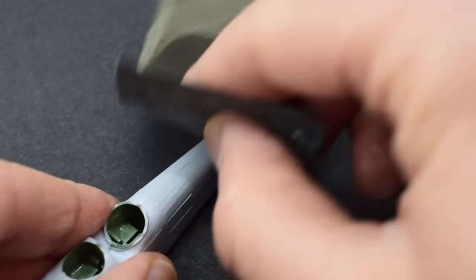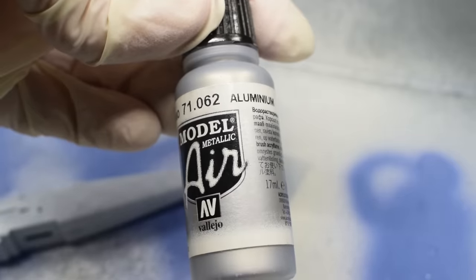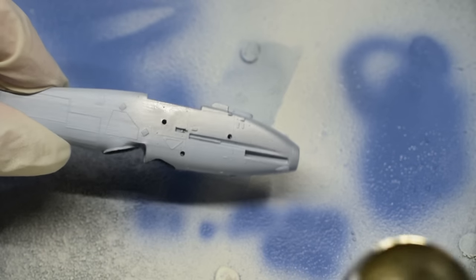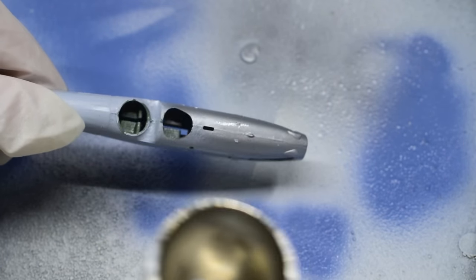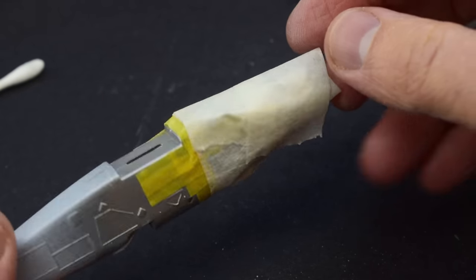I used some sanding paper and my sanding sticks for that. Now I'm going to use this aluminium paint from Vallejo — I put it through my airbrush and sprayed it onto the nose area of the fuselage. The rest of the aircraft will get a slightly different silver colour paint later. Once that was done and dry, I masked that area.